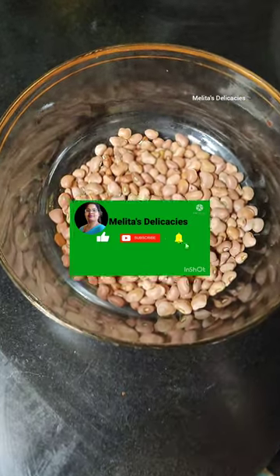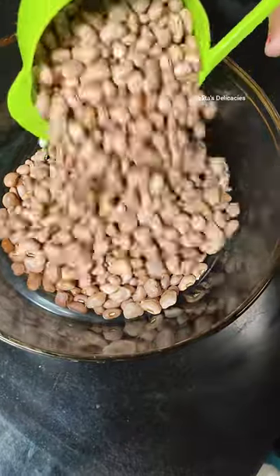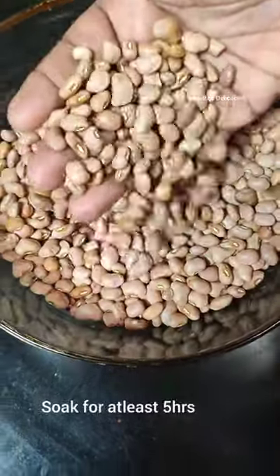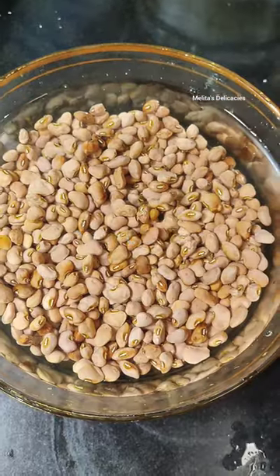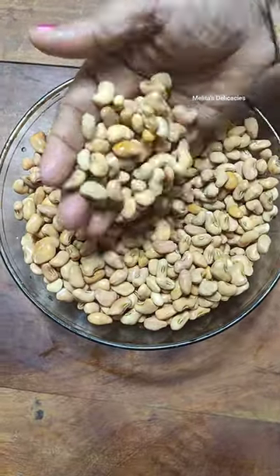Now here I am taking two cups of Osande and I am going to soak them overnight. For any of the pulses, if they are well soaked then their nutritional value increases, so make sure that you soak them for a minimum of 5 to 6 hours.